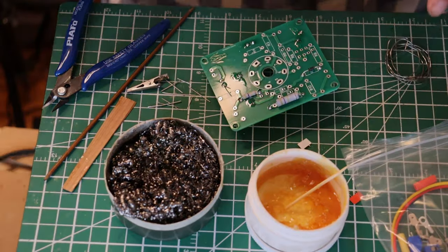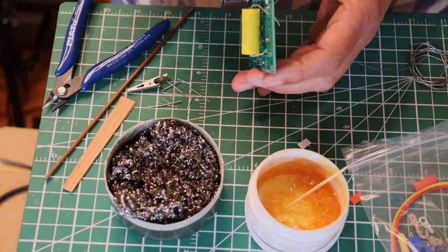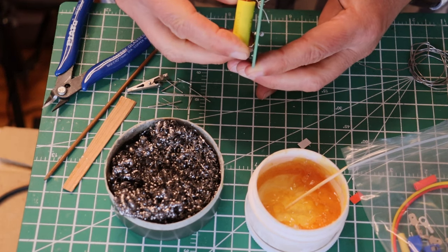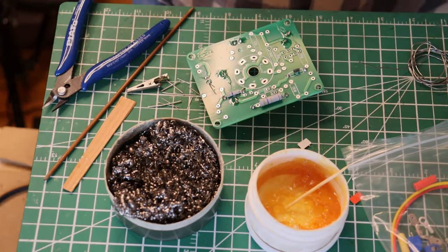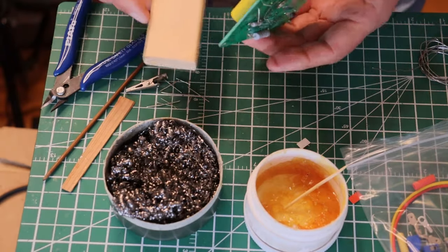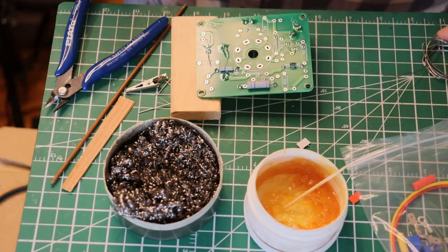Notice how the board's not stable anymore because we put the big capacitor on. Normally you do all the small components first and then you do the big components — and there's a reason why you do it that way, because the board becomes unstable otherwise. So let's get a little block of wood and lift the board up and see if that helps.